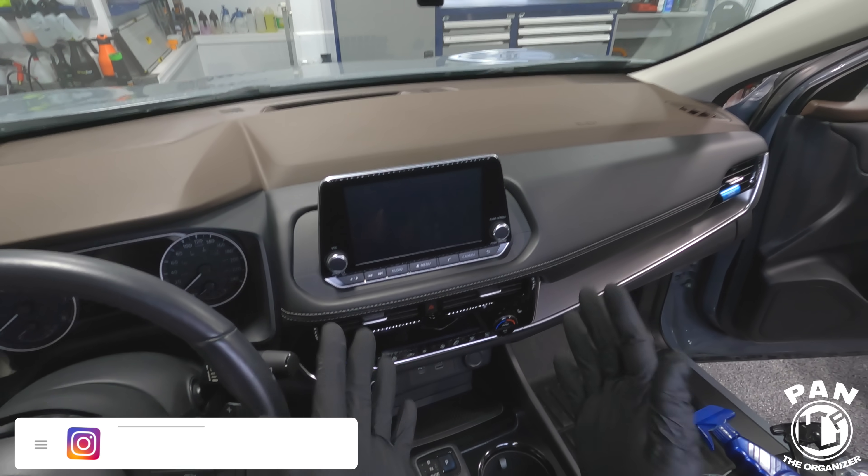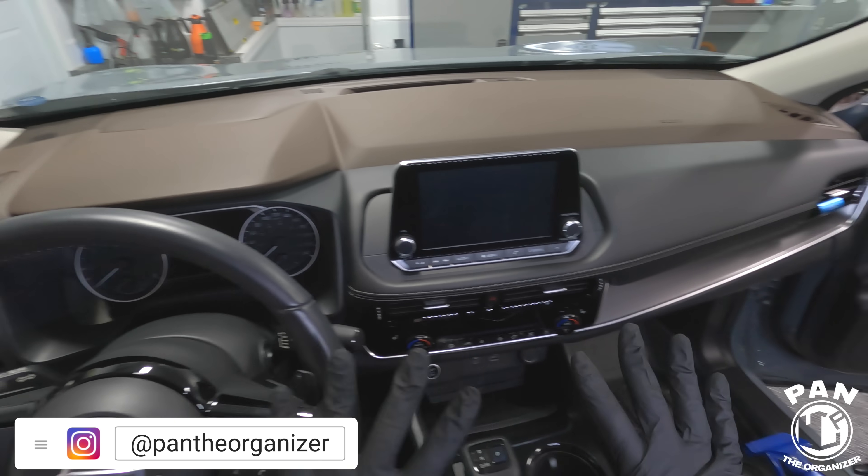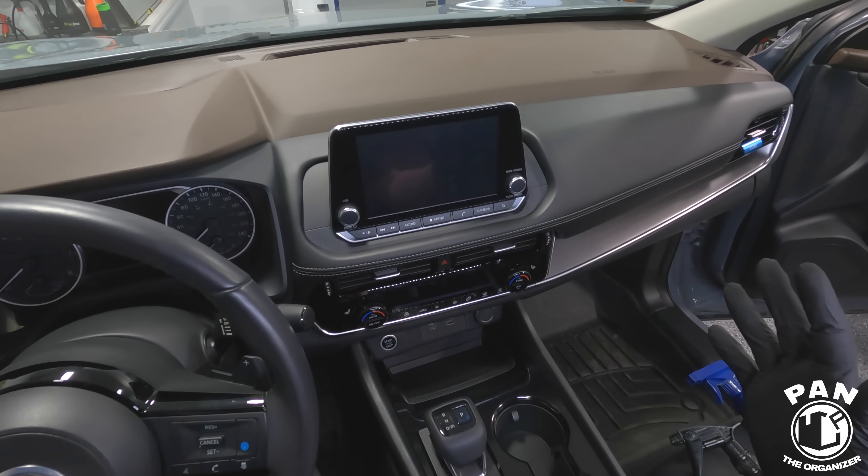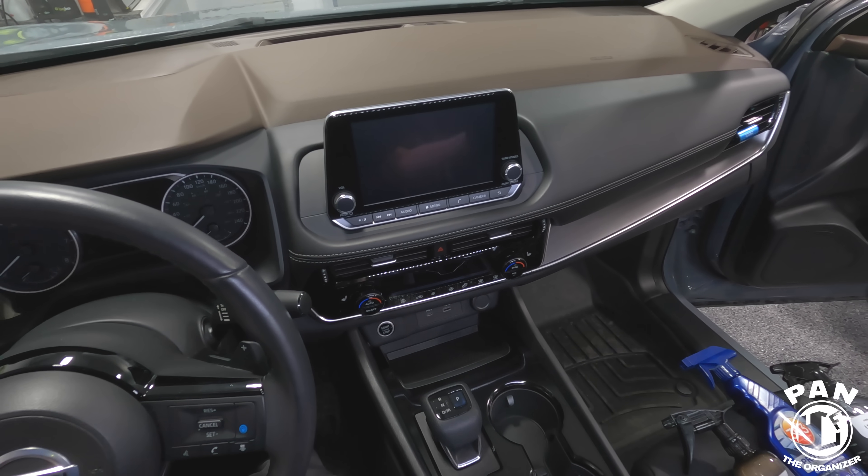Hey, what's up guys! Welcome to another episode of Pan the Organizer. So as I'm sitting in my girlfriend's vehicle, I can tell it's already dirty again and we're going to have to take care of the interior just as much as the exterior.